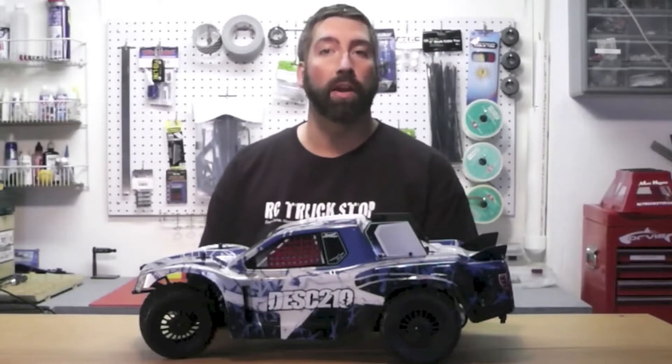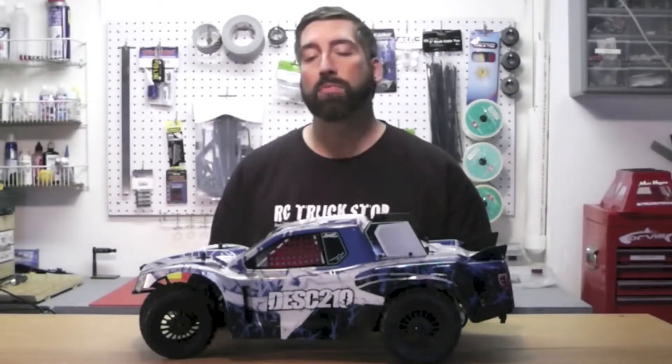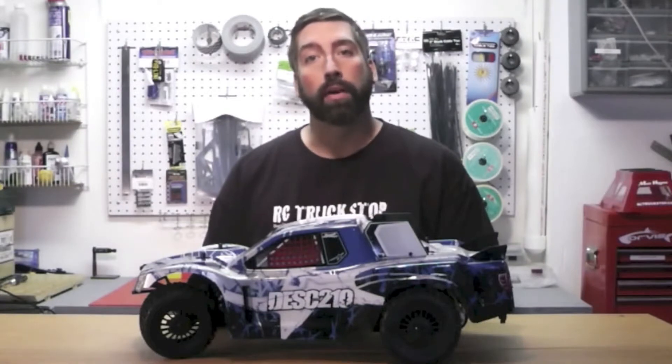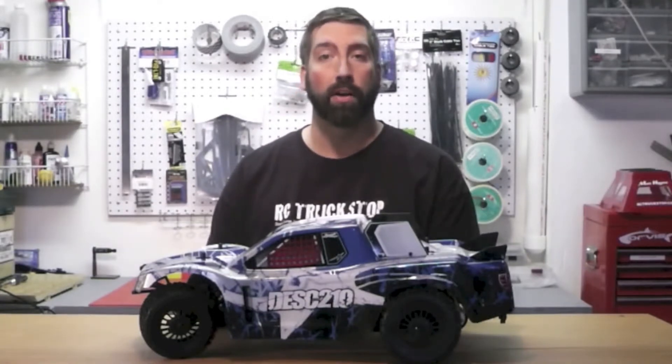Recently, Durango announced that they're going to offer RTR vehicles. And again, this makes perfectly good sense in the RC world. RTRs are in high demand, but we can't help but wonder how a race company is going to be able to pull off their first line of RTRs.